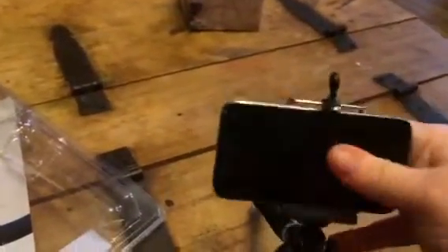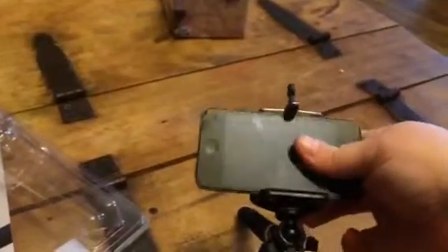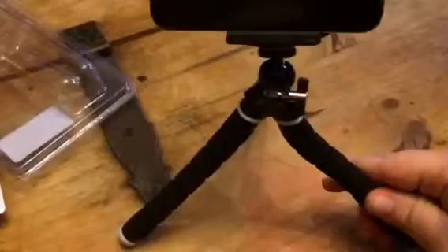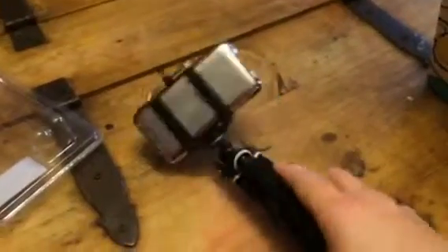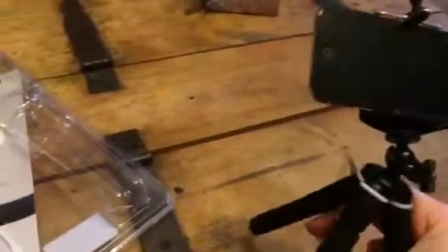This joint does turn, so you can shoot in different directions. I like that because I can have it going straight out or pointed down. Then you have these three tripod legs — they fold up so when you're not using it you can fold them away, but when you need them you just pop them out.